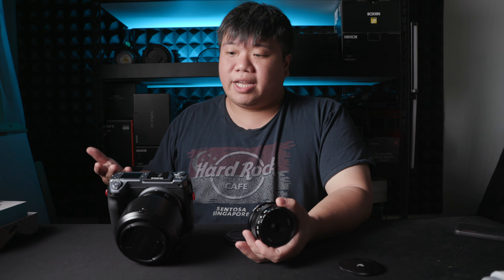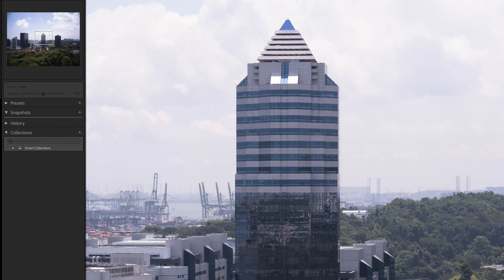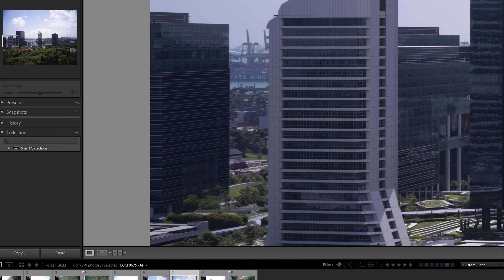I've been using the GFX system for a long time. I rarely use adapted lenses because I always believe that after paying so much money for the camera, I should use something that covers the whole sensor properly and gives me medium format quality in terms of sharpness, chromatic aberration, and overall image control. I'll say this lens does deliver to a certain extent. The image quality is quite sharp in the center and quite sharp at the sides. The only part where you can see any sharpness loss at 100% is really at the very corners and the very edges of the left and right side of the frame.